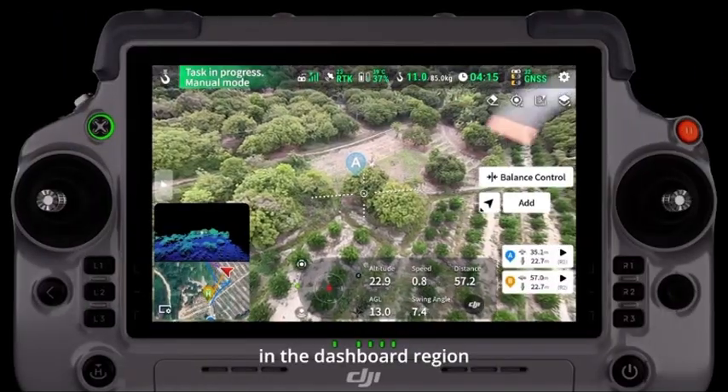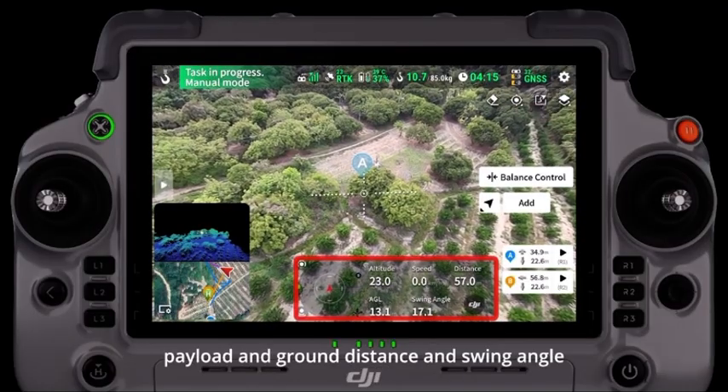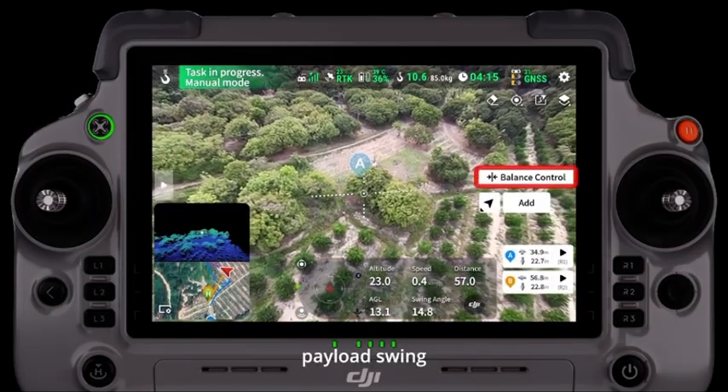In the dashboard region, you can view flight altitude, speed, distance to the return point, payload and ground distance, and swing angle. Click the balance control icon to automatically erase payload swing.